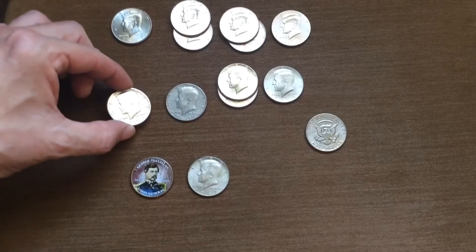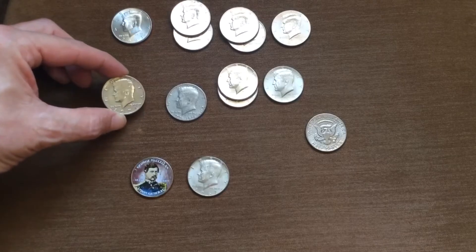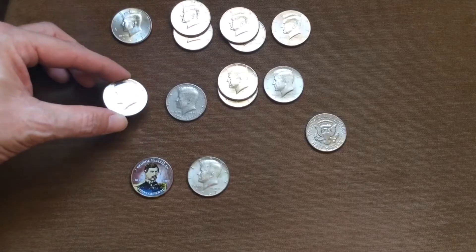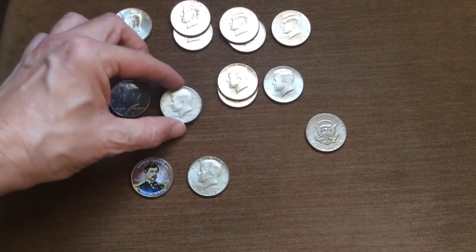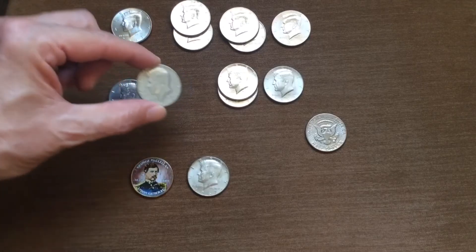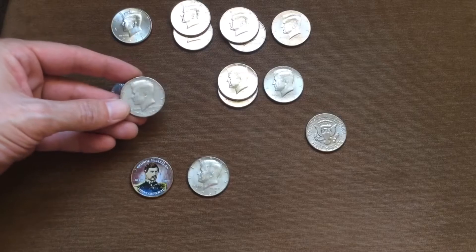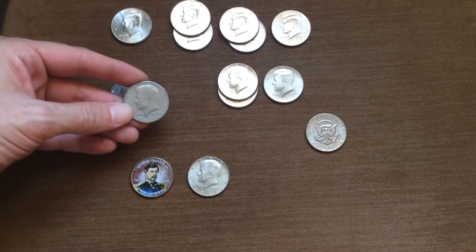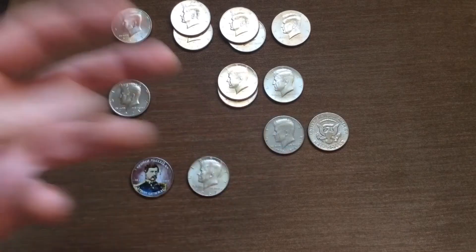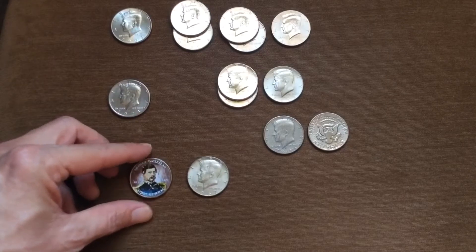And this 1971 was the one that tricked me — it was an ender at the beginning that I thought maybe was a 2018, but it's just a nice shiny 1971 Denver. Now this one's interesting: it's a '76 Bicentennial, but it looks like it's been struck through like cheesecloth or something. I'll put it over here with the other errors and put a really defined scope and lens on so you'll be able to see better.